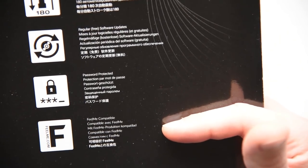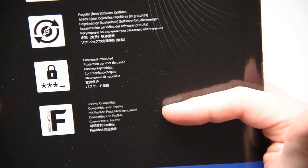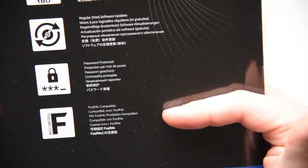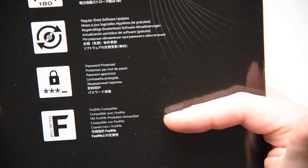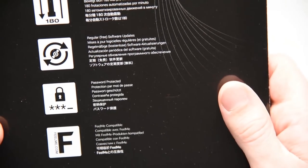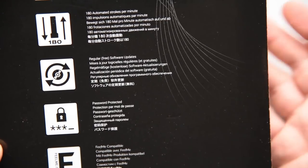And finally, FeelMe compatible. FeelMe.com is a new website that Kiiroo have set up to control the Launch as well as other products from manufacturers like Oh My Bod, Lovense, IM Toy, and at least one other. It's basically aiming to be a one-stop shop for internet butt-plug content and control.